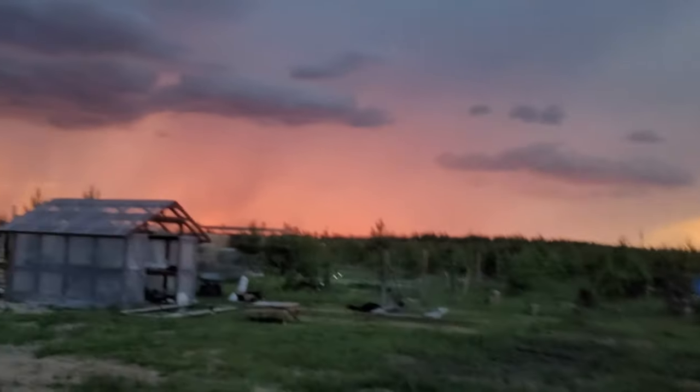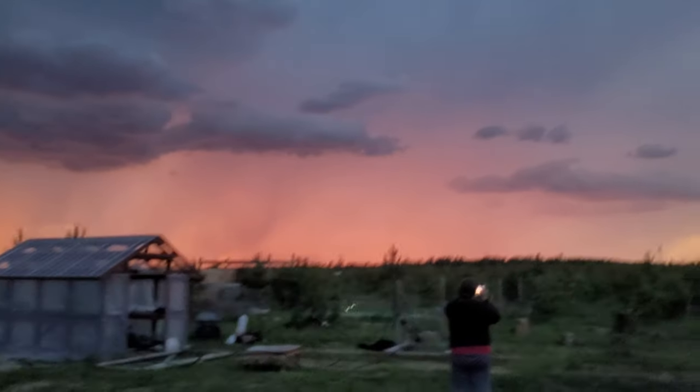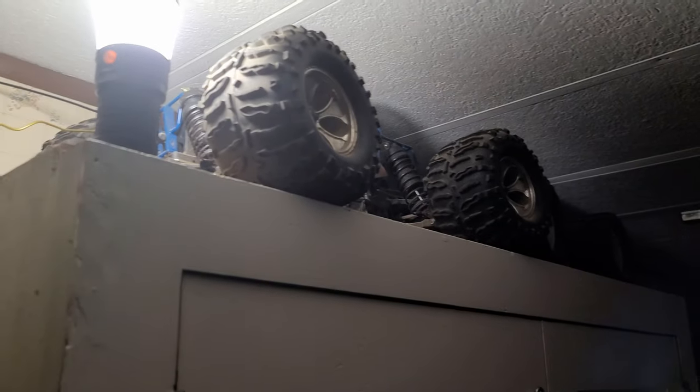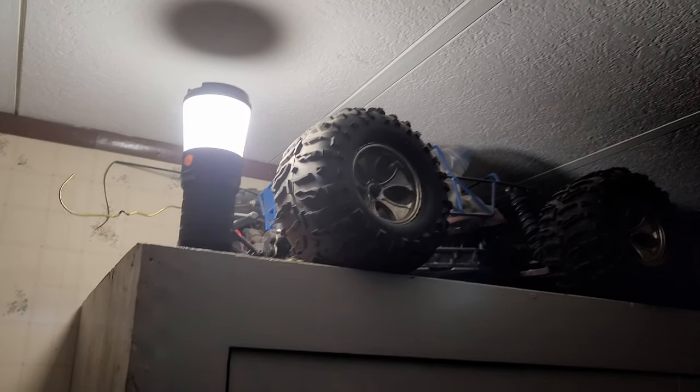Power's out - been out for about an hour. Five trees just fell in front of me on the trail and I noped out of there. It's raining pretty good. It's weird - just yesterday I said I haven't had to use it in a power failure yet. Now it's lighting up the whole house pretty good. Not going to show the house, but it works awesome. As for runtime, so far it's been on for over two hours and so far so good.